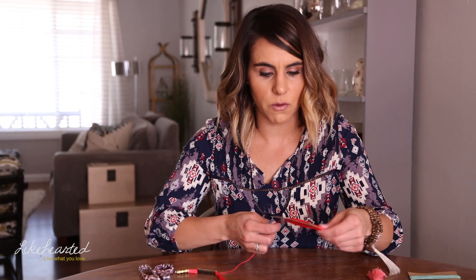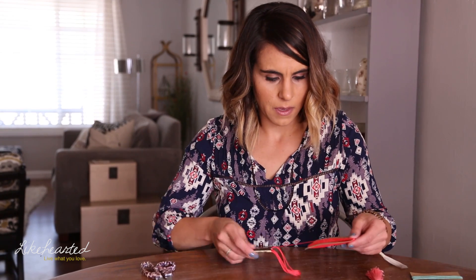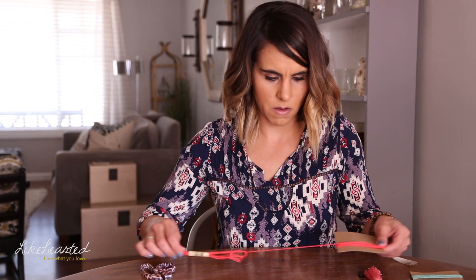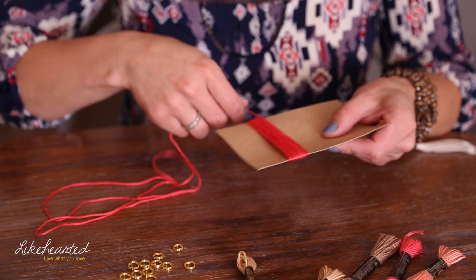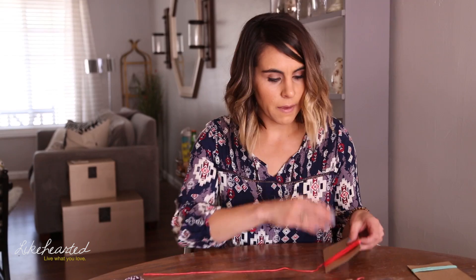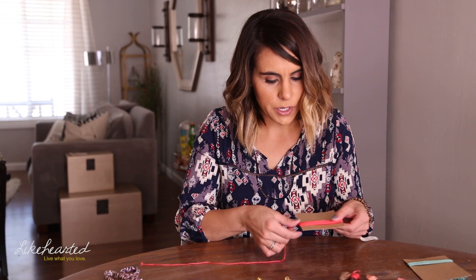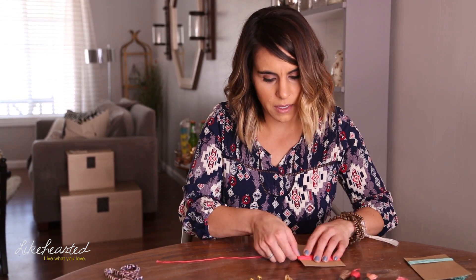So if you want one that's not as full, you can stop wrapping at an earlier point. If you want to keep going and use the whole string, you absolutely can. For this length and size of tassel, I think I'm going to use most — if not all — of the string. I've finished wrapping the string around my cardboard, and you're going to need about a foot of string left over. Then where the end of your tassel is going to eventually be, you're going to cut the string off.